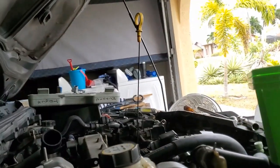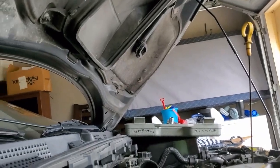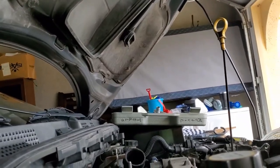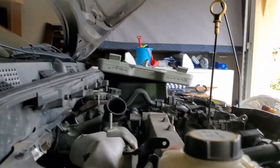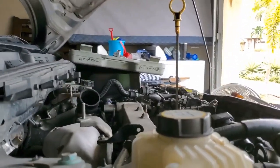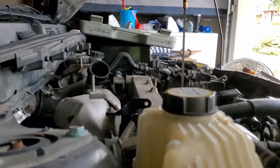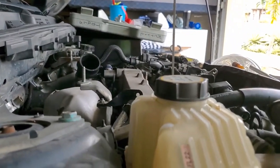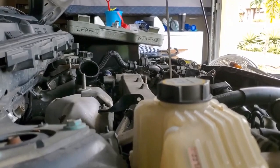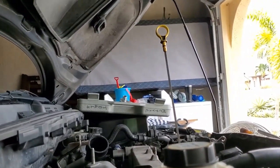As I spin it, I'm watching the dipstick. It's a little difficult trying to spin this and hold the camera. As you see it going down, it's going to start going up. Continue doing this until it starts going back down.